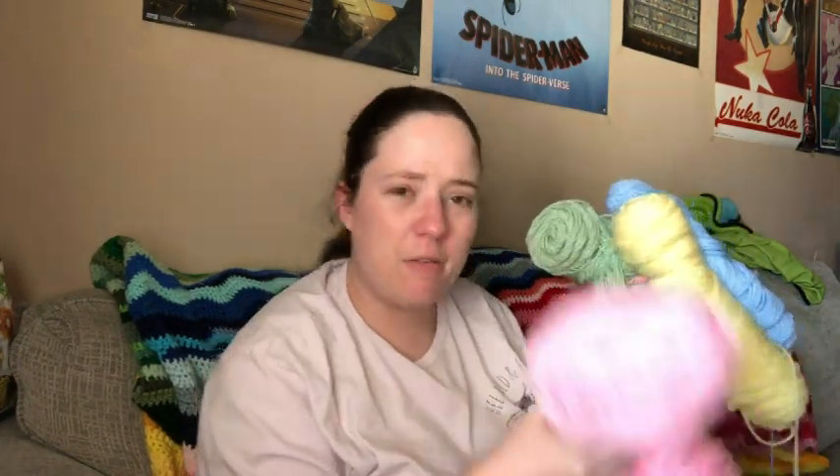The yarns I'm using are all Red Heart Super Savers — real floppy skeins. So this is pale pink, this is pale yellow, and this is called Mint or Minty. I had this left over from a baby cocoon order I made a few years ago. And this is light blue — I can never remember what this one is called; it's either Pretty Pink or something like that.